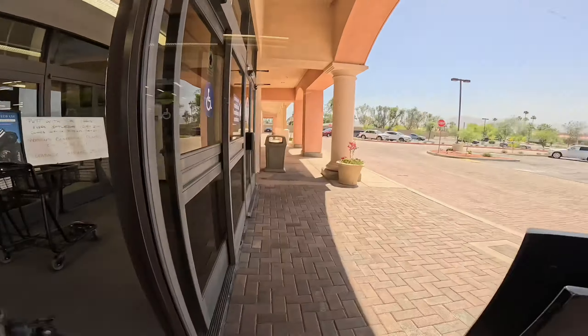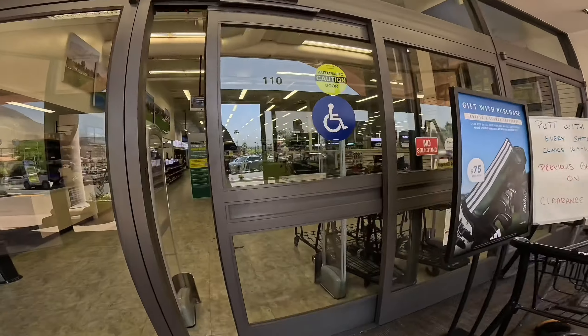We are here at PGA Superstore. Apparently they're doing a promotion where if you buy a brand new driver over a certain amount, you get a free club fitting. I'm going to take you guys along with me, since you were with me through the journey of building that $20 up to get to this club. I'm going to record the fitting. Let's go in, let's check it out.